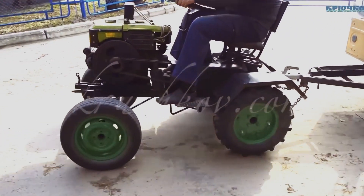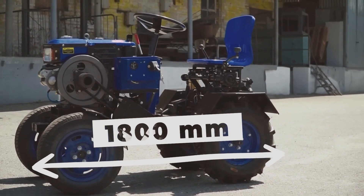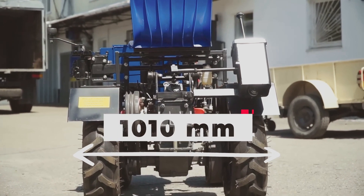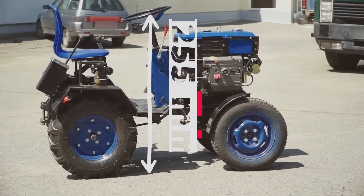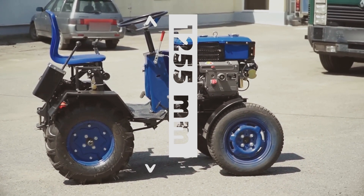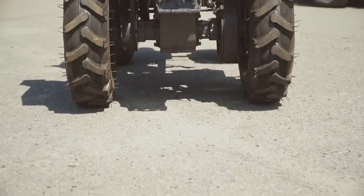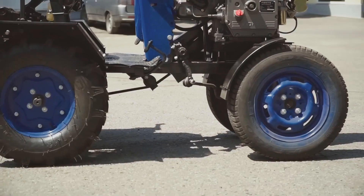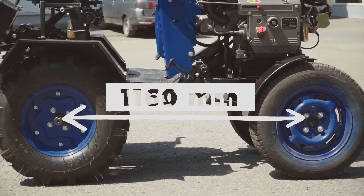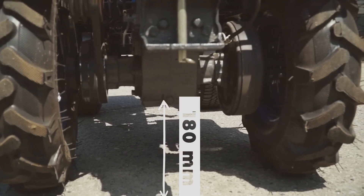To move on to the second question, it is important to consider the overall dimensions. The length is 1,800 mm. The width with a track gauge of 700 mm is 1,010 mm. The height of the steering wheel is 1,255 mm. The front wheel track is 660 mm, and the rear wheel track is 700 mm. The distance between the axles of the front and rear wheels is 1,160 mm. The ground clearance is 180 mm, just like a power tiller.